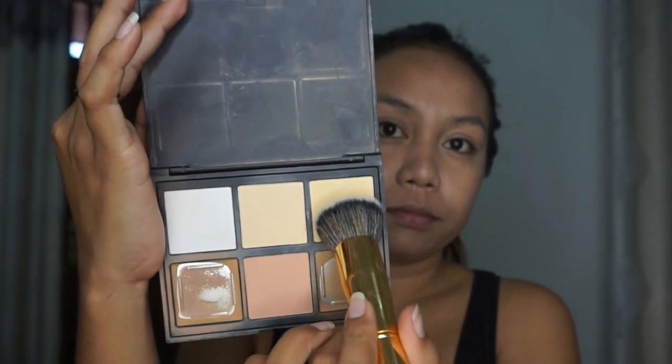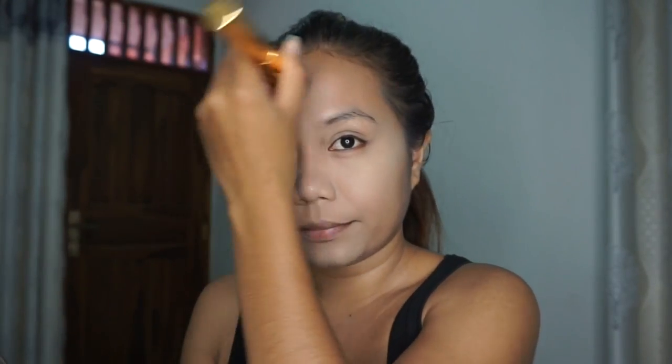I'm grabbing my Morphe powder palette in the shade Banana to set the concealer under my eyes, my smile lines, my chin, the bridge of my nose, and my forehead. I also like to bring it down to my neck to set the cream I applied earlier.